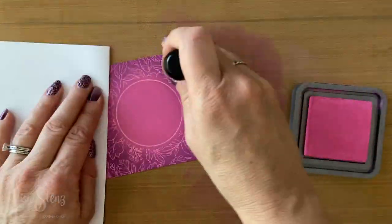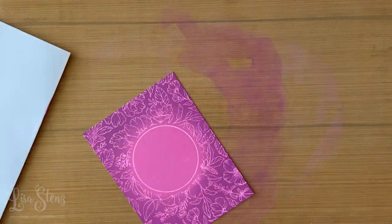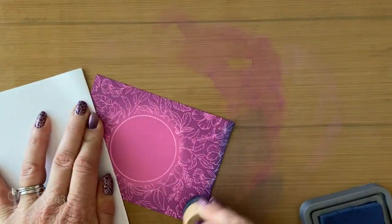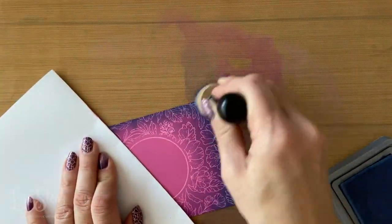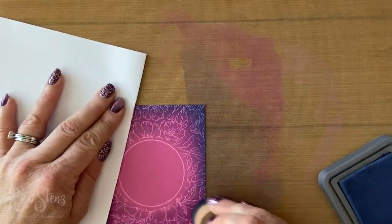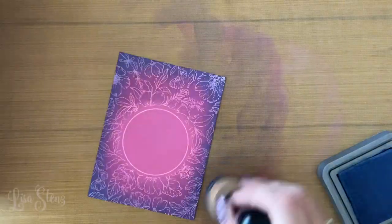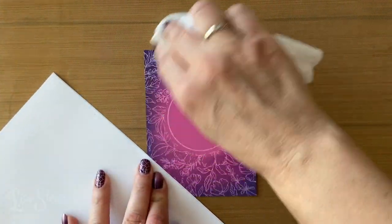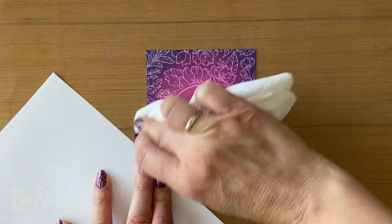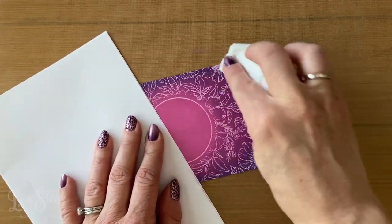I'm going back and forth between the two colors just to help blend a little bit better. Now I'm going to go in with some chipped sapphire just around the edges to make it a little bit darker and give it a little more depth. These three colors blend so nicely together. I'm angling my tool out so I don't get that harsh circle line from the end of the tool. My mat is getting a little dirty, so just spritz it with water and wipe it down. Then I take a dry paper towel over the entire piece again to get any ink off the embossed areas.